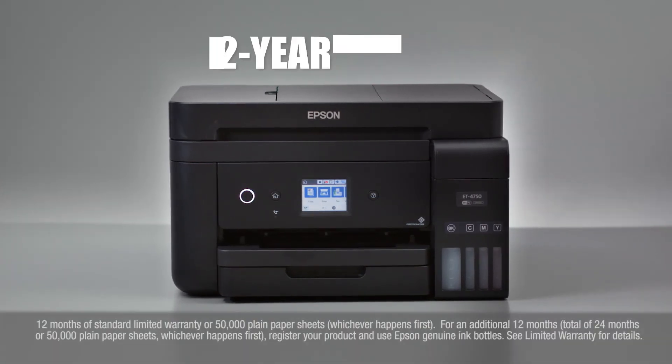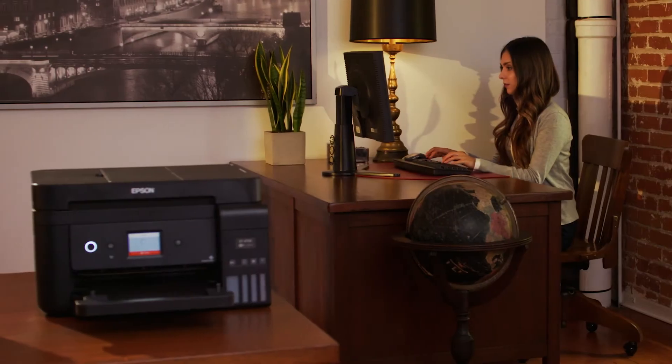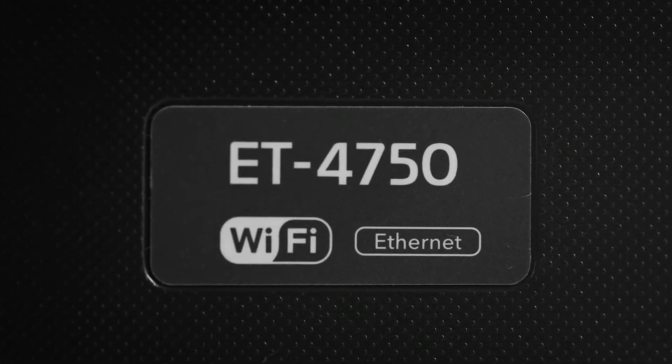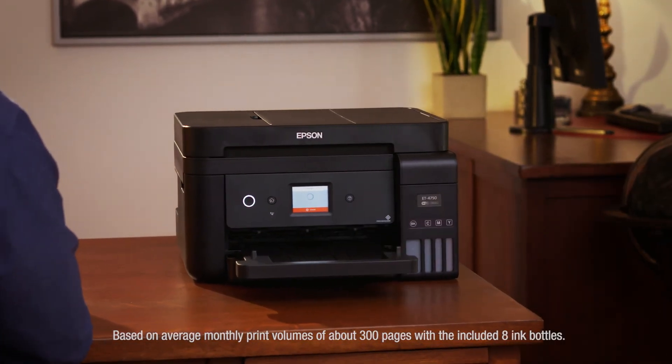And for protection you can count on, a two-year limited warranty is free with registration. Enjoy the freedom to print anything you want in color without worry. The new Workforce ET4750 EcoTank All-in-One — only from Epson. It's an unbeatable combination of value and convenience.